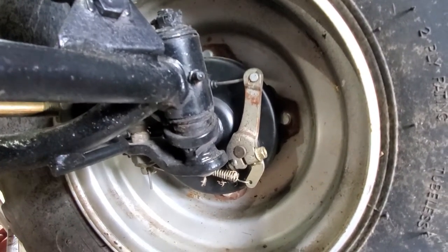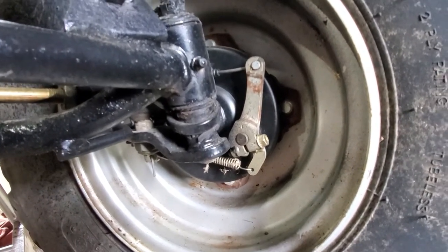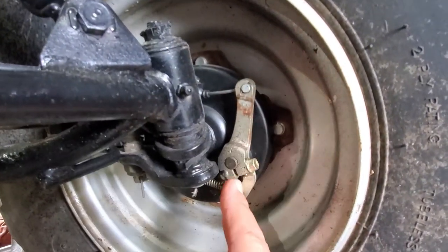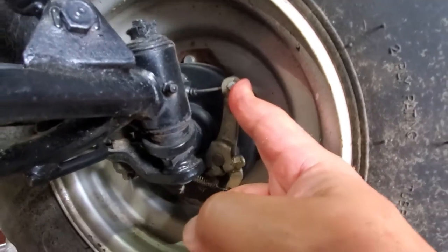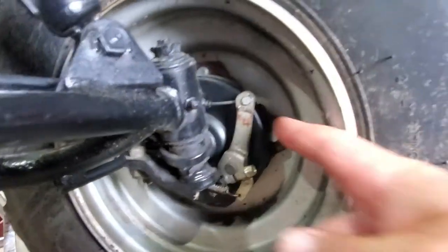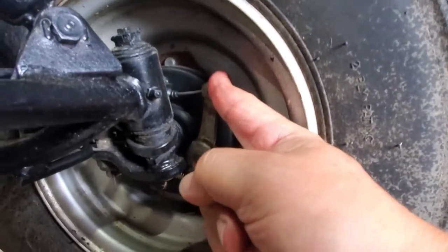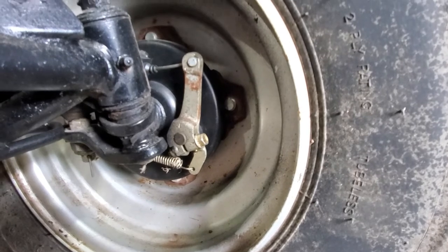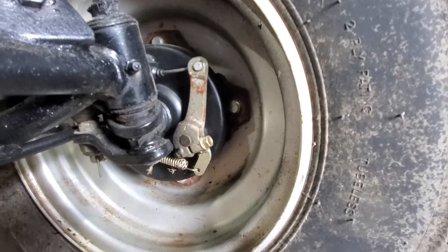Today we're working on a 90cc Arctic Cat quad. This thing had both front brakes seized. What I mean by seized is this pin here does not move at all — it is stuck on there, probably rusted to death in there. So we got to take it apart. First thing, let's get the wheel off.